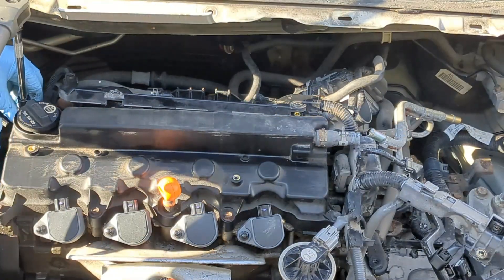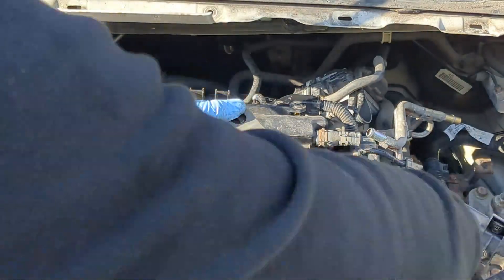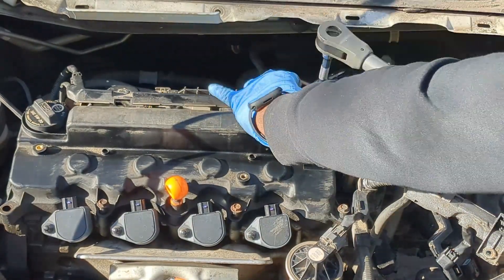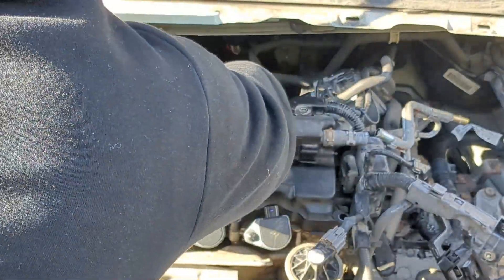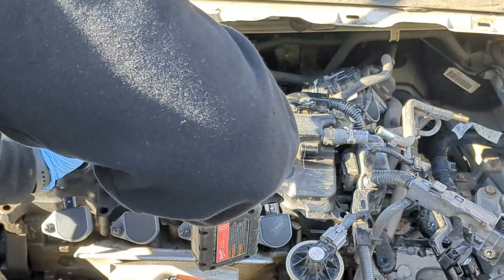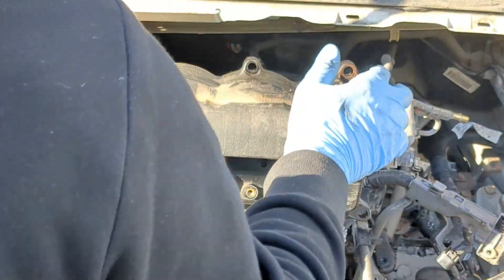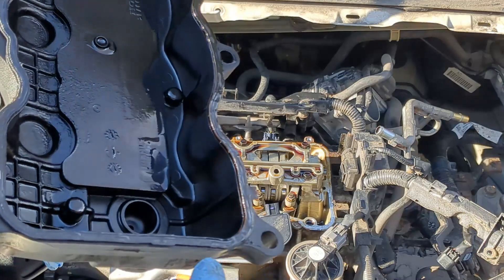Now I can start removing the eight 10 mm bolts holding this valve cover in place — there are four on this side and four on the other side. I need to remove this plastic cover right here; it is held in place by some rubber rivets, I just need to pop it out of place. Now I can remove this valve cover. Inside this valve cover is not looking bad for a 2007 Honda Civic in 2024. I will be replacing this valve cover gasket because it is leaking at the moment.